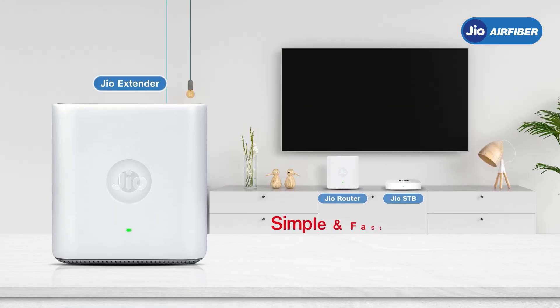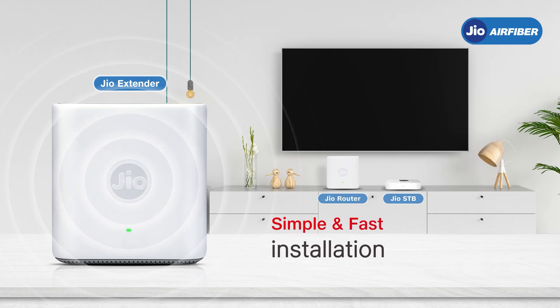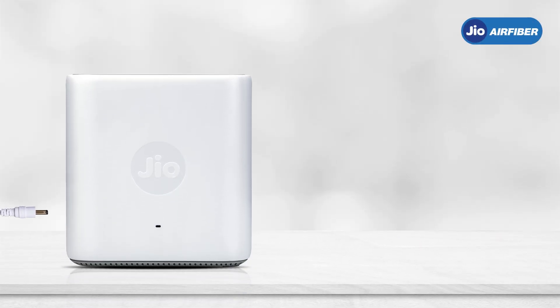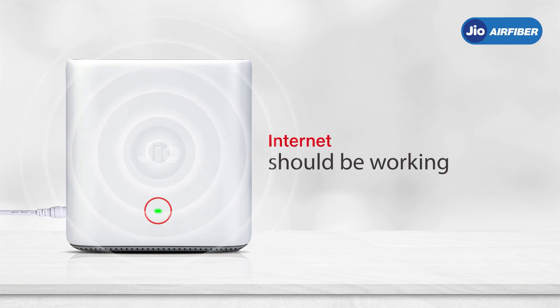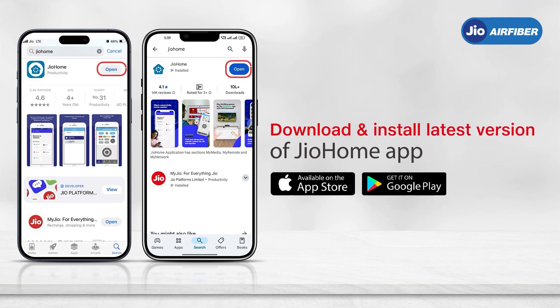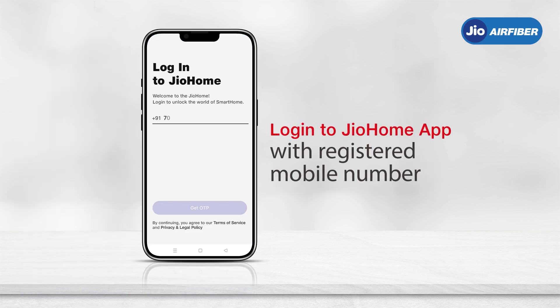The GE 6801's simple and fast installation enables you to enjoy seamless Wi-Fi in just a few minutes. First, ensure the Geo Air Fiber home router is powered on with a stable green LED and working internet. Then download and install the latest version of the Geo Home app from the Play Store or iOS App Store, and log in with the registered RMN used during Geo Air Fiber registration.